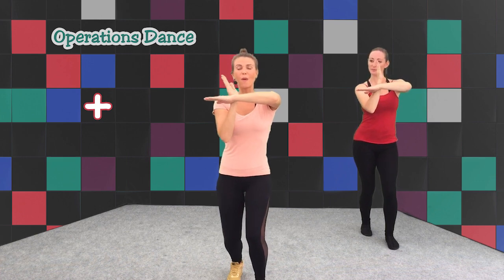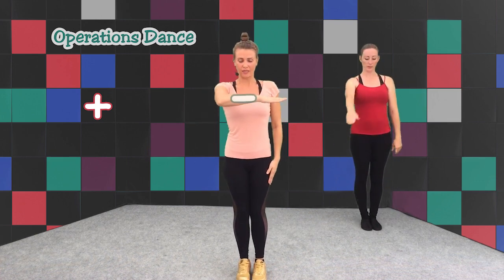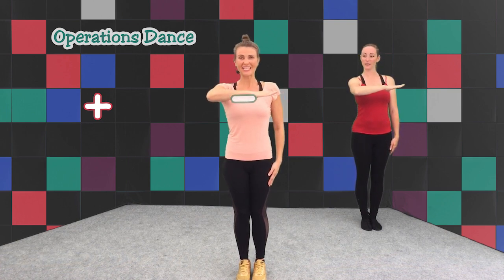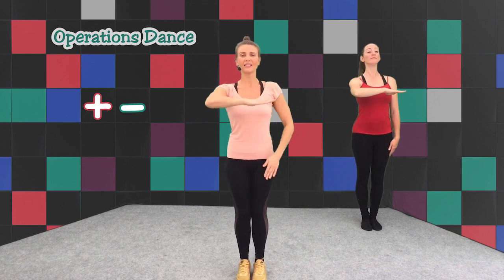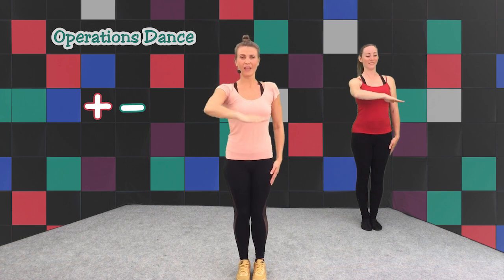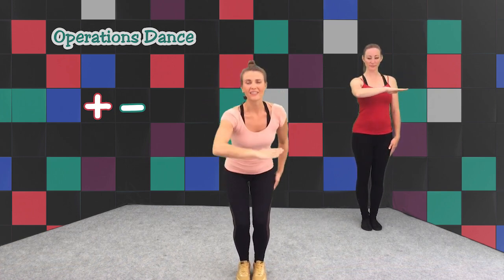Now we're going to do our minus — our takeaway sign. And our takeaway sign is here. We're going to press it down because we're subtracting numbers, so we go down, down. Very good. Can you bend your knees? Your chest stays up and your arm stays in the same place, and you just bend your knees and your arm slightly pushes down like you're patting a puppy on the head. Pat, pat.